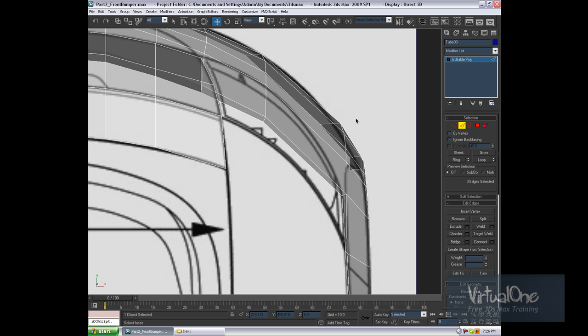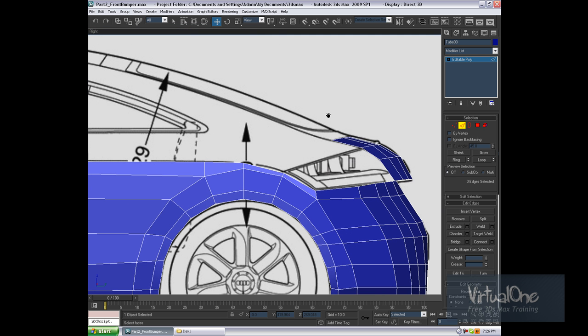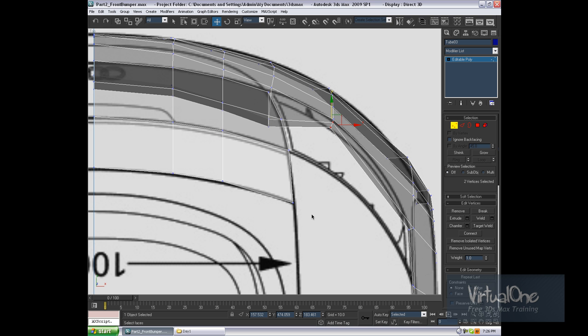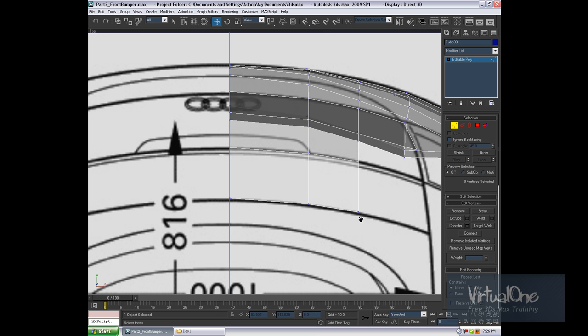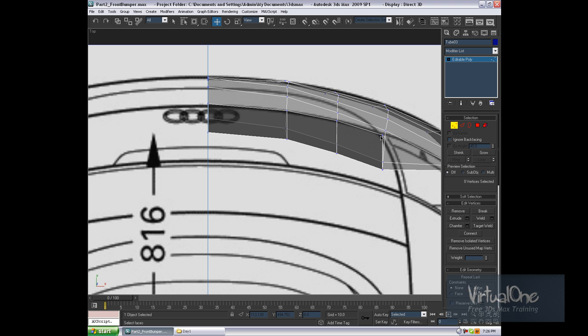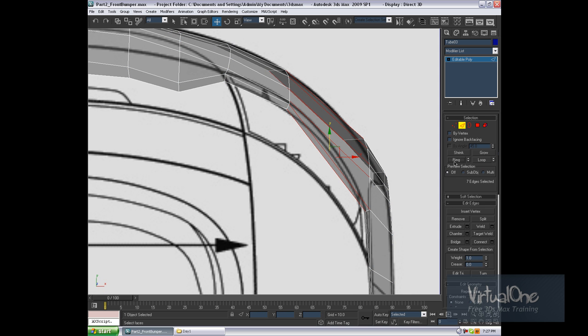What the hell is this? Alright, let's just delete a little bit, because I think this might have gone just a little bit wrong. I deleted it a bit too much, didn't I? Delete, hold back. Top view. Delete. I'm just going to have to be right back.